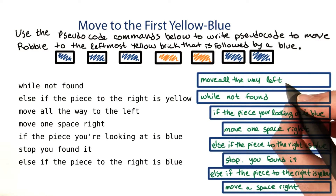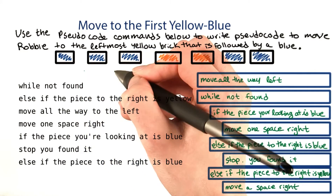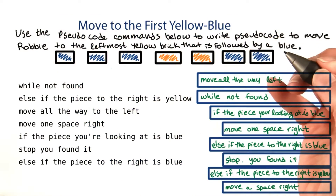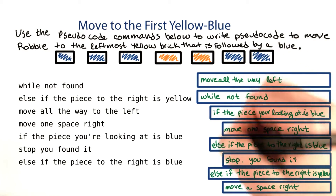I think it's a good way to start by moving all the way left, because that means the first time we find a yellow followed by a blue, that'll be the leftmost one. Now, as long as we haven't found it, we're going to keep looking.